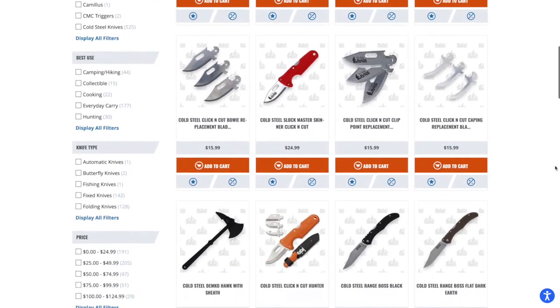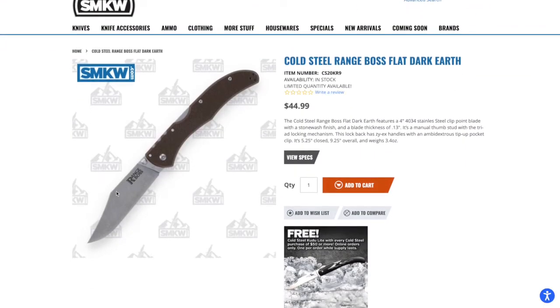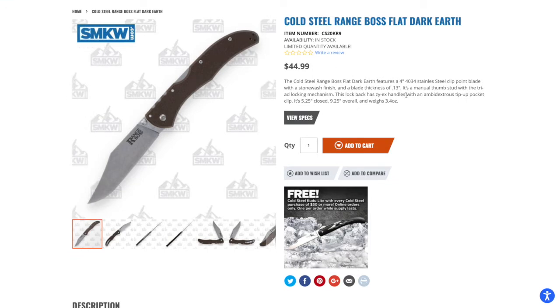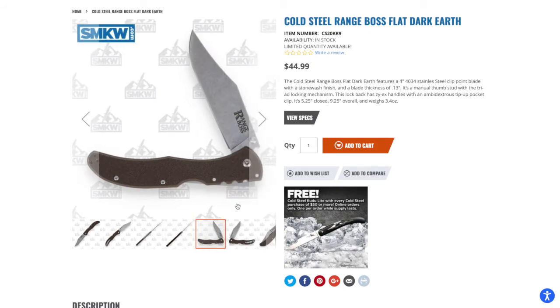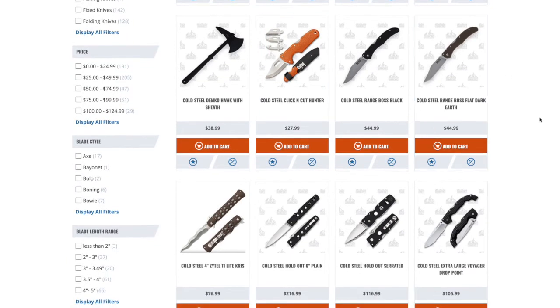Let's take a look at the Range Boss real quick. I really like that flat dark earth option. It has the lines of the Broken Skull, which I think has been discontinued. We've got 4034 stainless steel — I've heard it's a fine, decent steel, better than say 1Cr13. The Zyax handle is basically high-impact plastic like Zytel. Nathan's Knives did a complete rearrangement of one of these Range Bosses and it came out really cool. At $44.99, that's a great price. I also like that it has an unmarked clip — you don't see that all the time with Cold Steel.